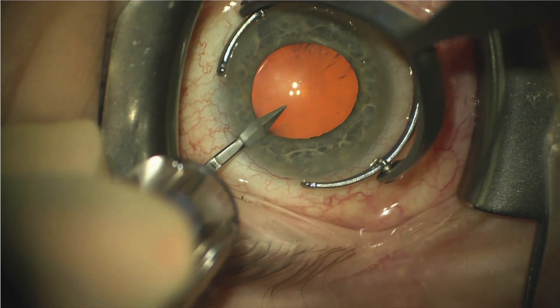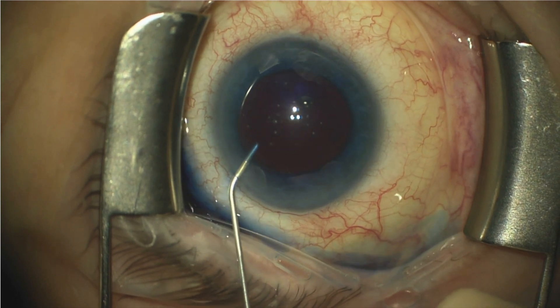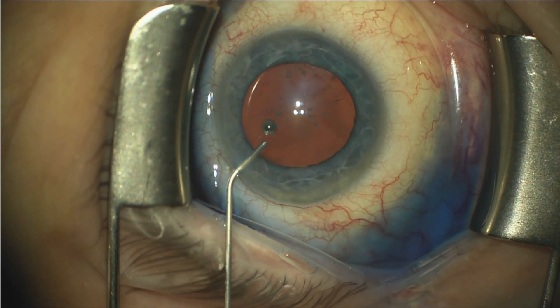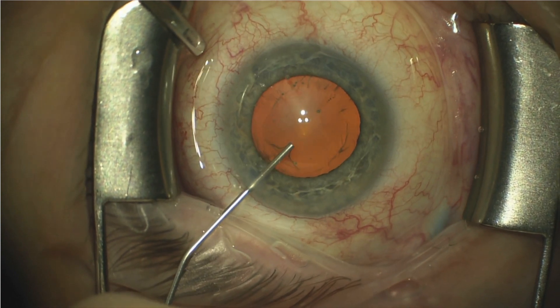We start off as usual by creating a paracentesis. We then use trypan blue, and the reason for this is that if we expect any issues with creation of the capsulorrhexis, it's good to have great visualization of the anterior capsule. The trypan blue is then removed from the anterior chamber, followed by injection of a dispersive viscoelastic.